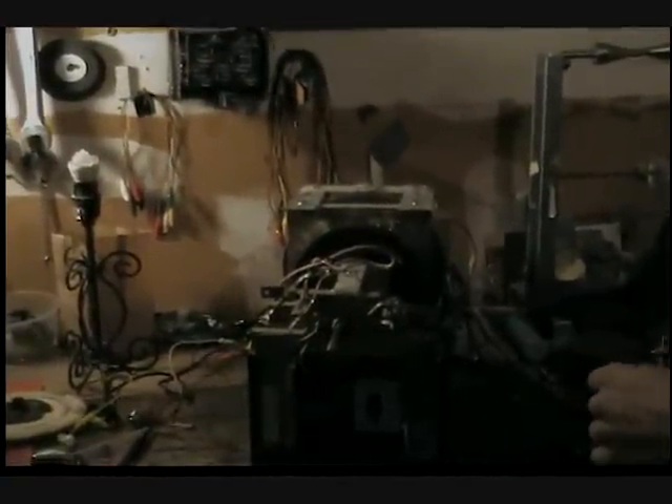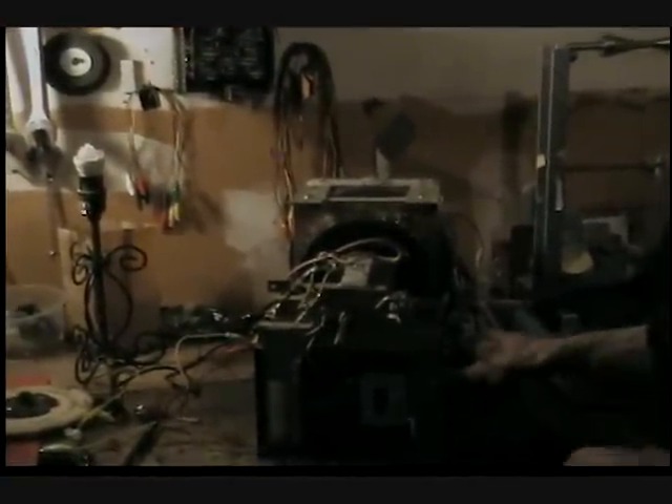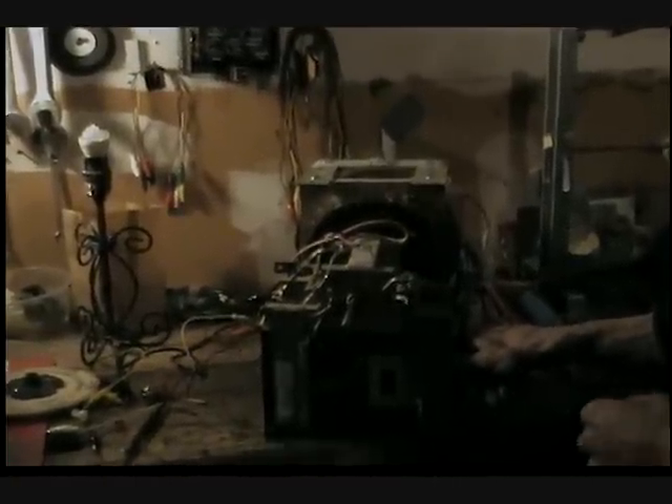Hey guys, Rob Bush here. Just wanted to show you a couple things with the old generator that I feel is important to the system — why it works, how it works — and I wanted to demonstrate that to you.